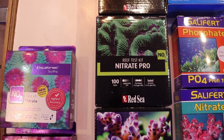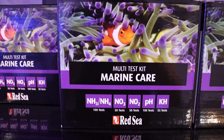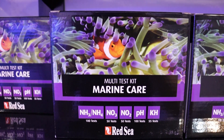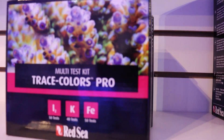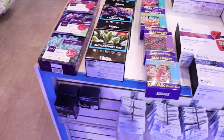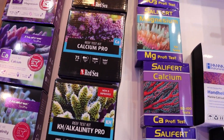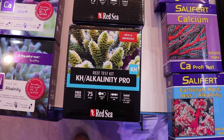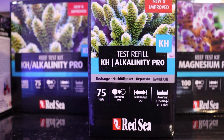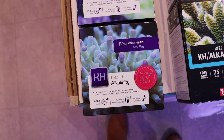Aqua Forest is what we use to test our own water here at Frag Box. Red Sea offers a whole bunch of test kits and good value — they make all-in-one kit bundles covering nitrate, nitrite, pH, alkalinity, and ammonia, as well as a popular calcium/alkalinity/magnesium kit. They're a little more affordable because when you run out of reagents you can just buy the refill instead of a whole new kit, which is cost effective. They're very popular, but I always come back to Aqua Forest.